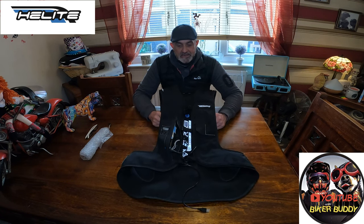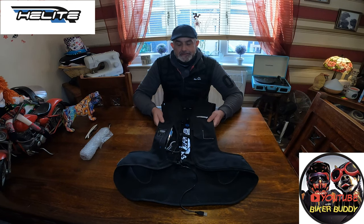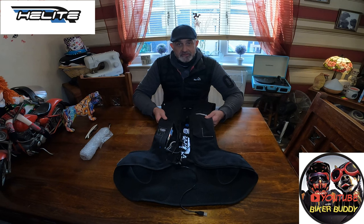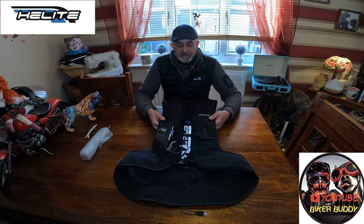When Helite sent me the E-Turtle, I thought, that's a game changer. It gives exactly the same quality as their other products — whether it be a vest, a jacket, a GP track vest, which has got a hole in the back so it will go over your hump and your leathers. They really take air products to the next level.